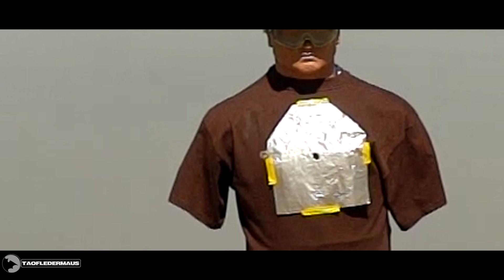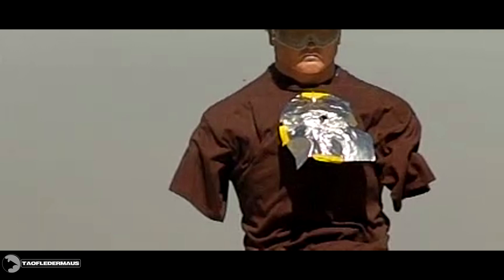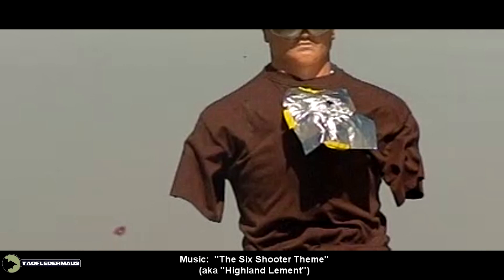It's always nice when a plan actually works out and I prove myself wrong. Not only did the gallium pellet-shaped slugs survive that incredible G-shock, they were actually very accurate too. Anyway, I hope you guys enjoyed this video — thanks for watching.